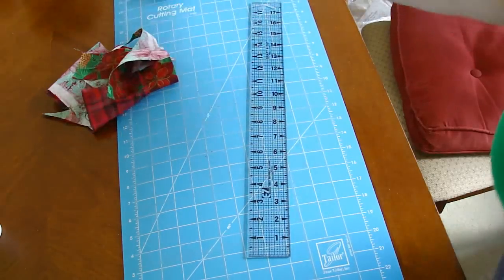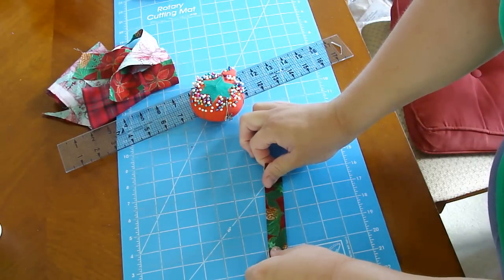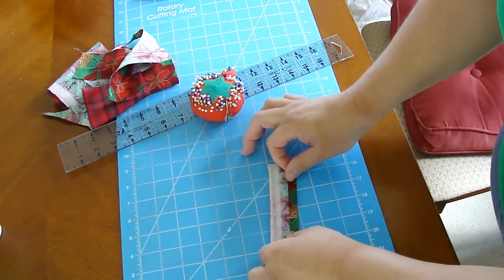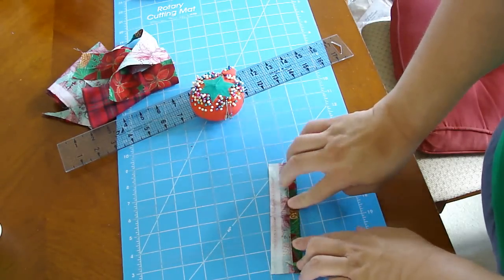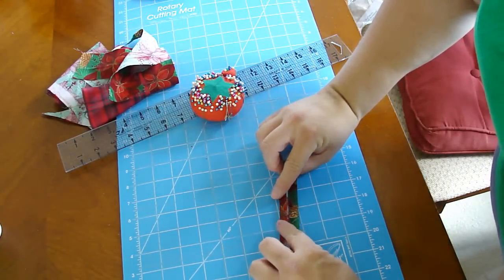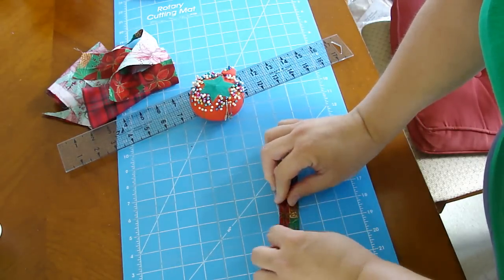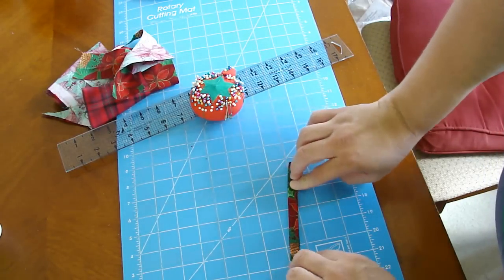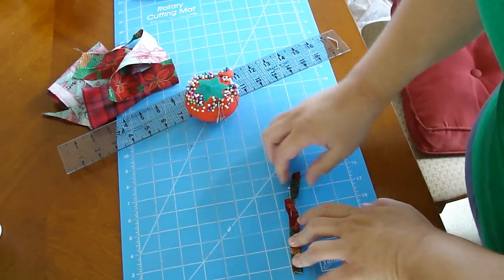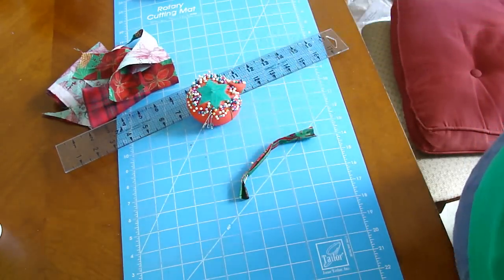We have a two by six inch piece of fabric. What we're going to do is fold it in half, and place firm pressure on it so you can see that line. Then take each end and fold it in towards the middle of that line, so you end up with one fourth of the size. Both sides come in and then you close it up, and I just pin it to hold it together and set it on the side.